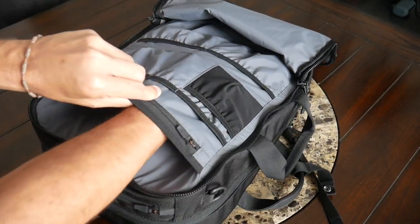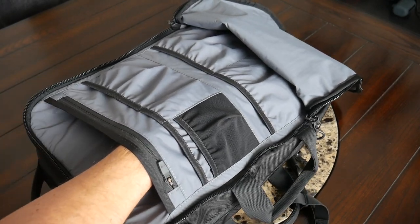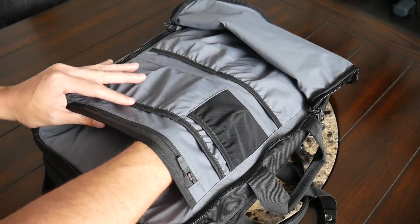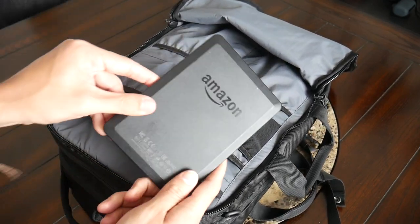On the back of the admin compartment, you have a larger slip pocket that's pretty deep and tall — a good spot for a magazine, some documents, a tablet, or in my case, my Kindle e-reader.